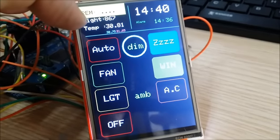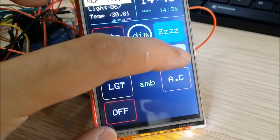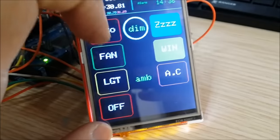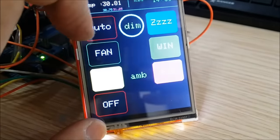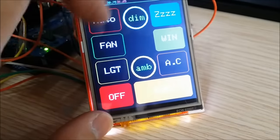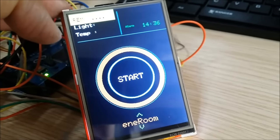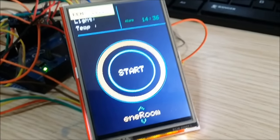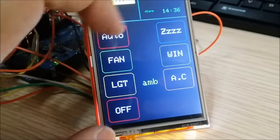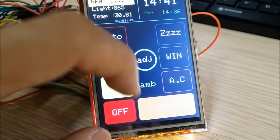For the window control, pressing it toggles open and closed — the highlighted area indicates whether the window is open or closed, and pressing again deactivates it. The same logic applies for lights and air conditioning. Pressing the off button resets the whole menu, which is useful when leaving the room — all features of the room are reset.